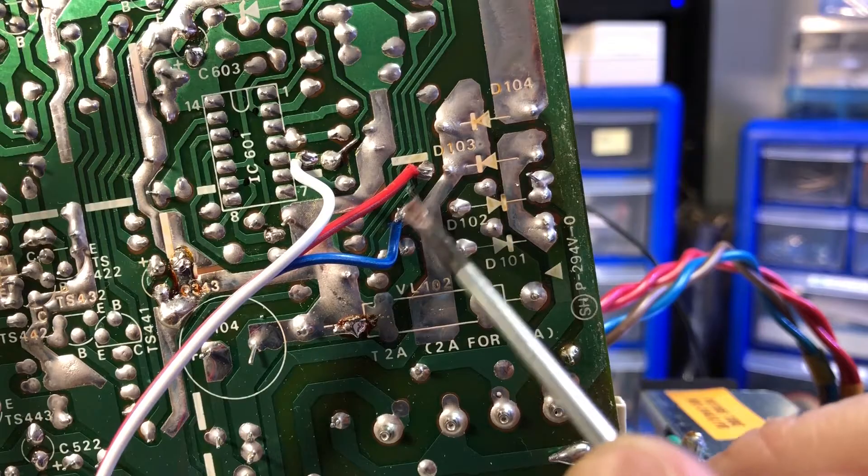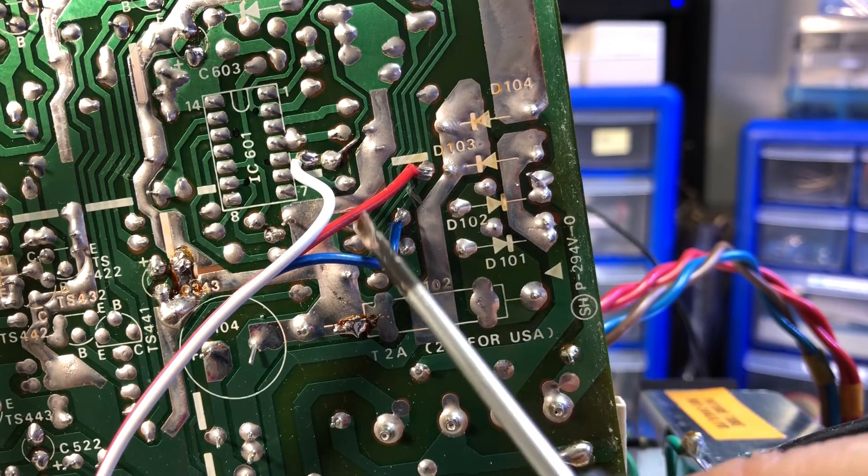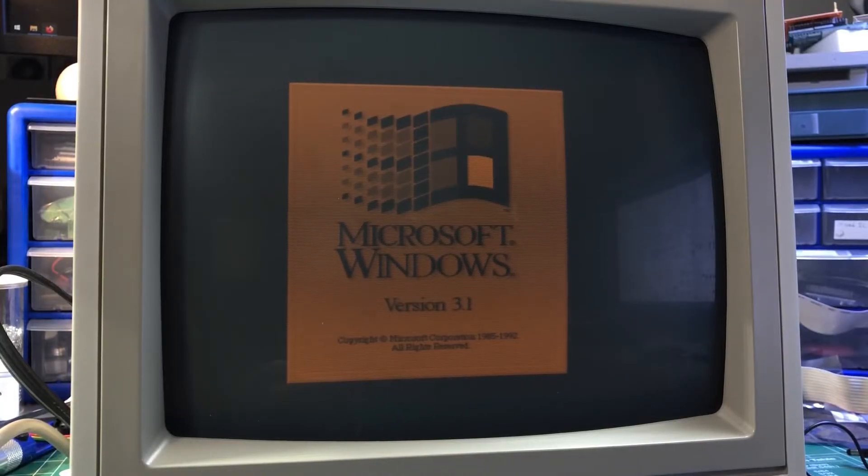So the next step was to bypass the exclusive or gate. By simply cutting the track and injecting the mixed RGB signal on the rest of the CRT screen driver circuit, we now have grayscale — but 1V is not enough to provide an optimal brightness level.